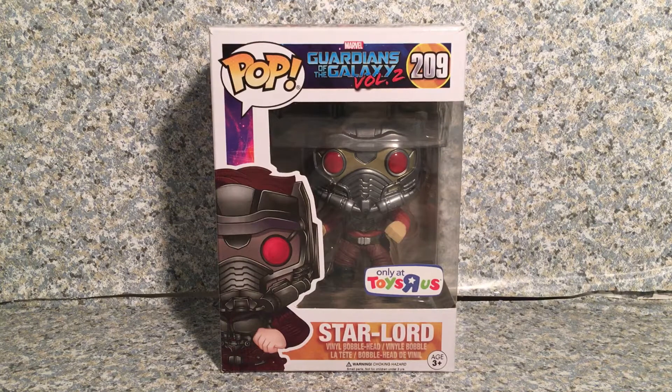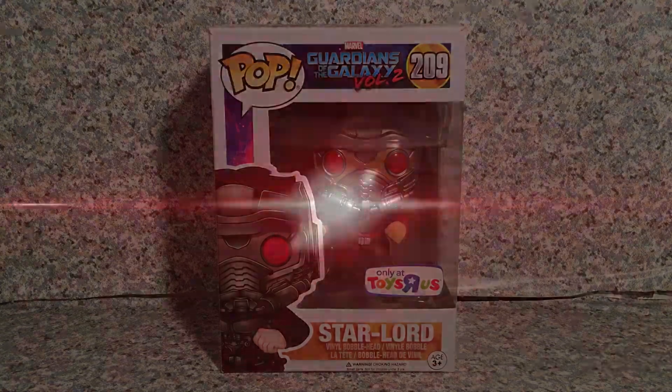Hello Marvel fans, this is JAR369, welcome back for another brand new video review. Today I'm going to take a look at the Pop! Guardians of the Galaxy Vol. 2 No. 209, Toys R Us Exclusive, Star-Lord, by of course Funko.